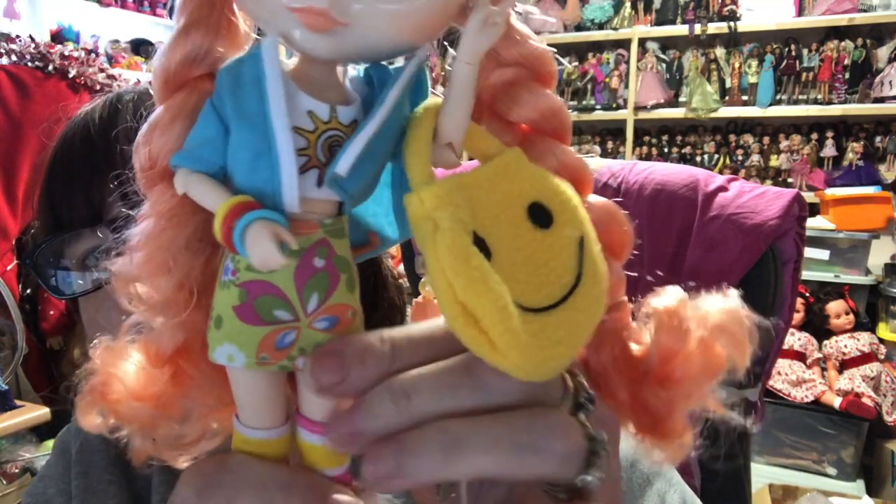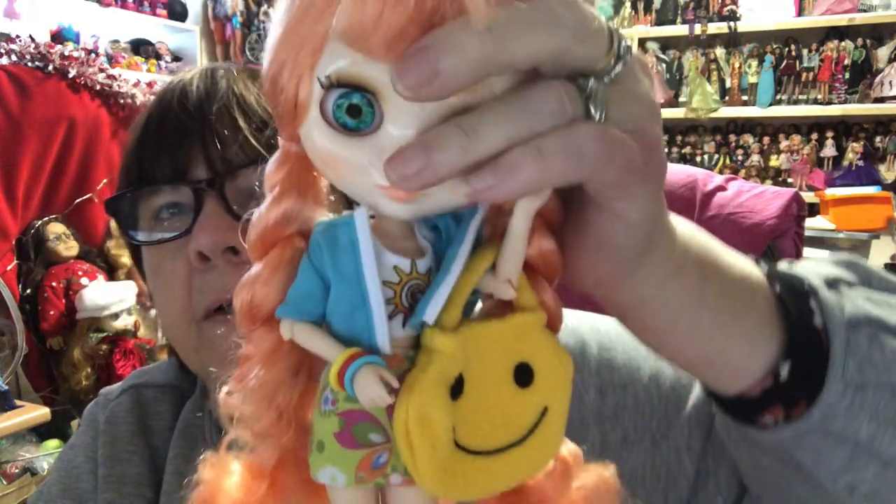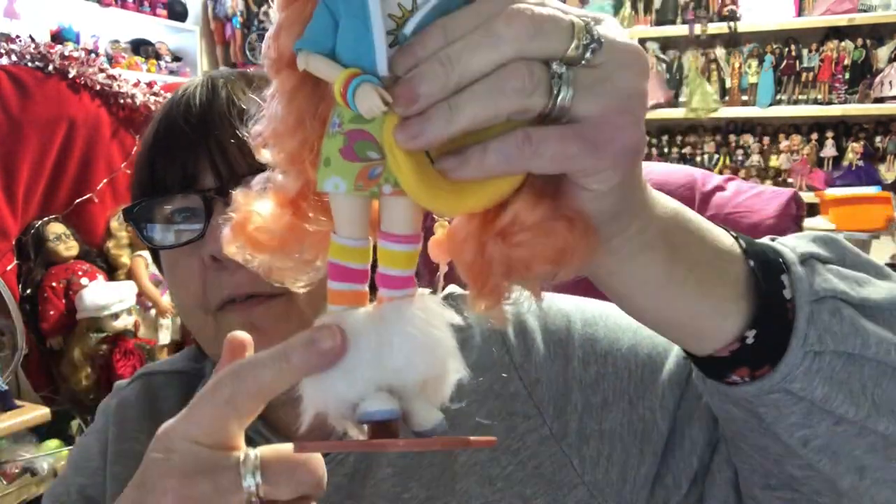Then I've redressed a couple of my Blythes. I've got Peaches - she's redressed as a hippie doll and these clothes came from a Tattoo Divas doll. I've had the dolls for ages and done nothing with them, so I wanted to try their clothes on the Blythes. I've had to pin the skirt because it was a bit wide, but love it, love the bag. She's got the bracelets too. Look at her fluffy leg warmers - I love that.